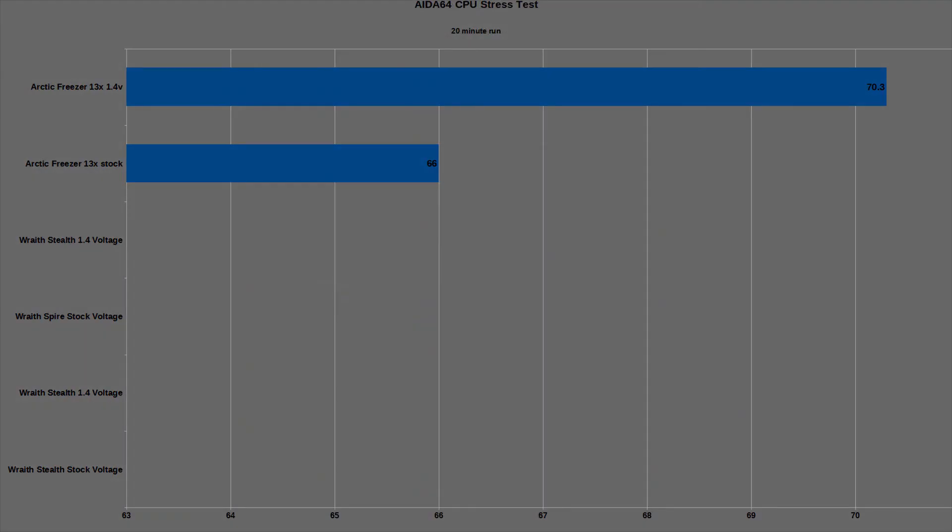In my Aida64 testing, the stock CPU hit 66°C while boosting to 3.97 GHz on average. With the overclock settings applied, the CPU saw a max of 70.3°C.